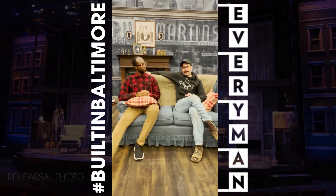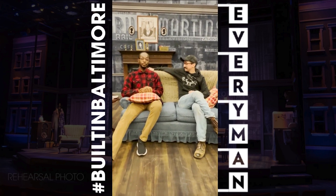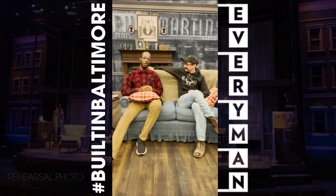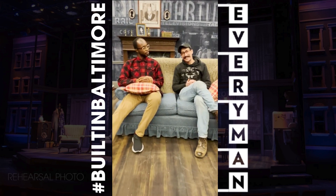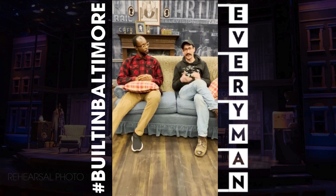Hi, I'm Trevor Wilhelms. I'm the technical director here at Everyman Theatre. I'm Louis Williams III, I'm the deck chief here at Everyman. And we're here to give you a look behind the scenes at all the magic and all the mystery that makes Crumbs from the Table of Joy work.